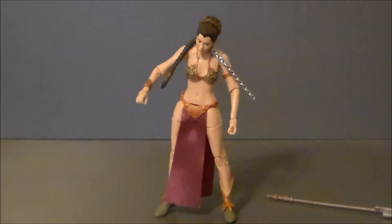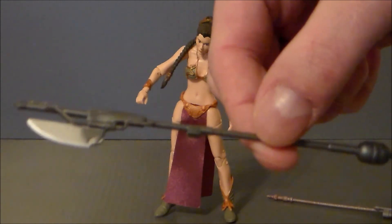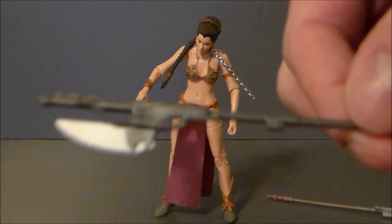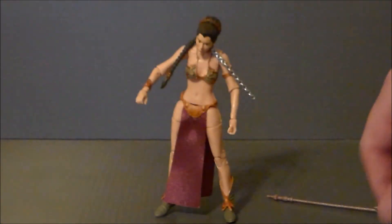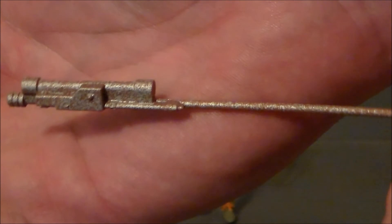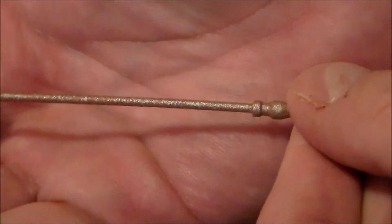She does come with some accessory pieces. She's got this little axe thing that she gets off the sail barge, which is sculpted really well. I like the paint job on it — I think they did a good job with it. Then she's got this other piece which I'm guessing is just part of the sail barge. The paint on it looks really nice — it's got a splatter paint effect that gives it a rusty look, which is really cool. So those are pretty nice little accessories.